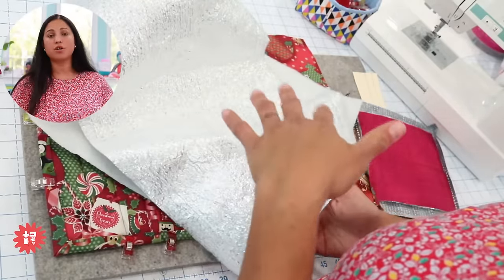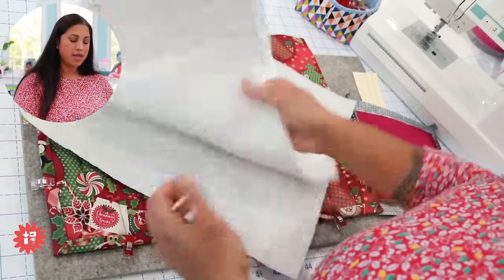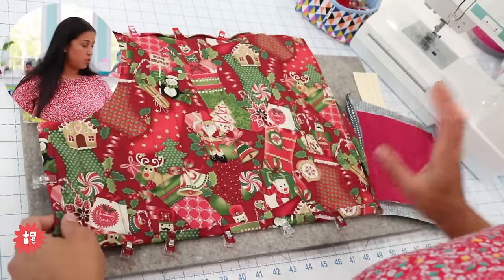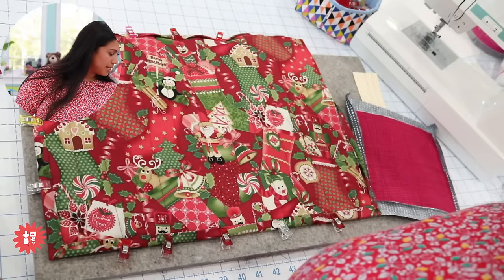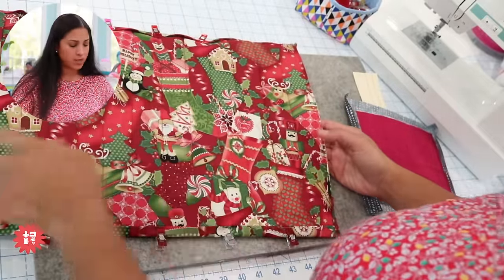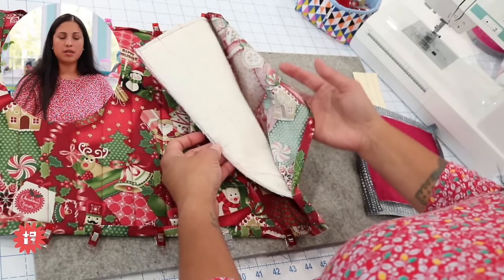The Polytherm heat-reflective fleece is shiny on one side. Based on the instructions, you want the shiny side behind the wrong side of the fabric you expect to place the hot item on. The other side is more matte, like a puffy lightweight fleece or polyester batting. I cut a matching piece of Polytherm and added one layer of 100% cotton batting behind it for extra support.